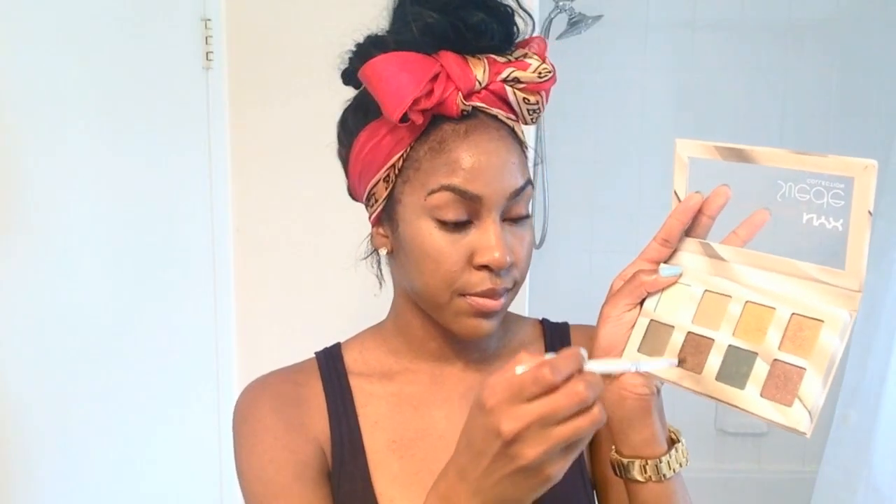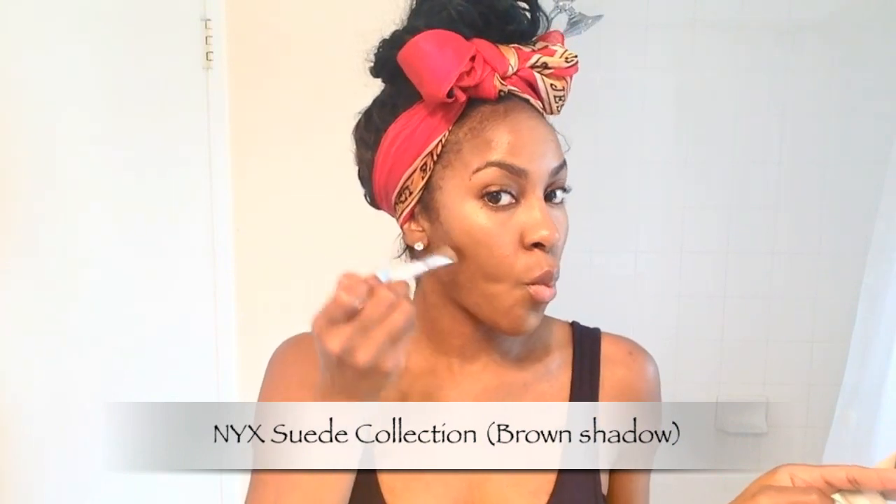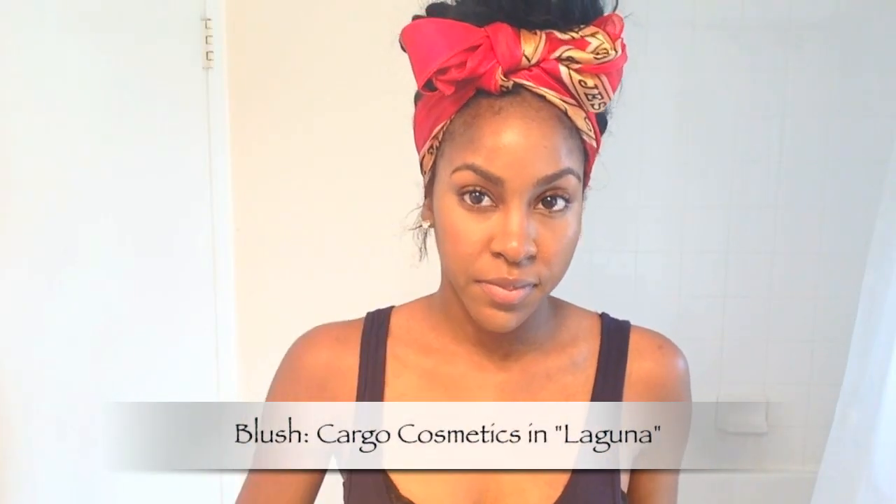I blended that in using a patting motion. By the way, please excuse the lighting in my bathroom — it's literally on like a million watts. Now for my light contouring, I'm just using a brown eyeshadow, nothing special, to define the shadows and contours of my face. It really creates a nice contrast from the highlighting in pictures. Using a really dense shadow brush, I focus on the hollows of my cheeks, my jawline, and the temples of my forehead.